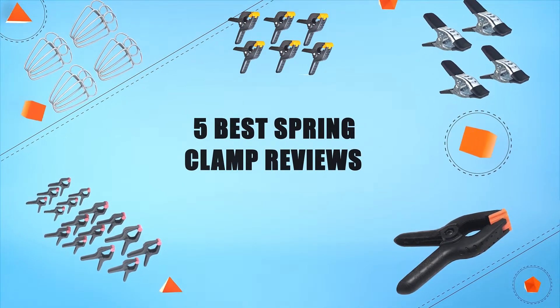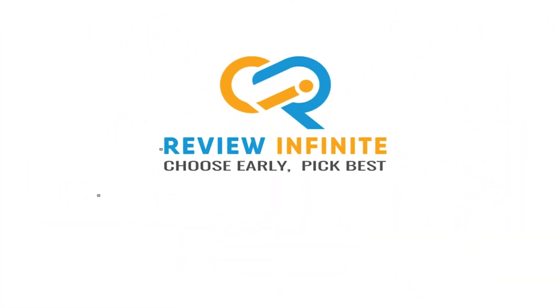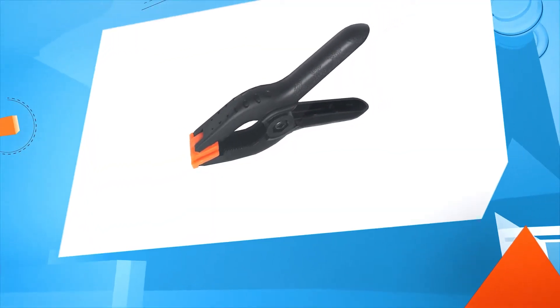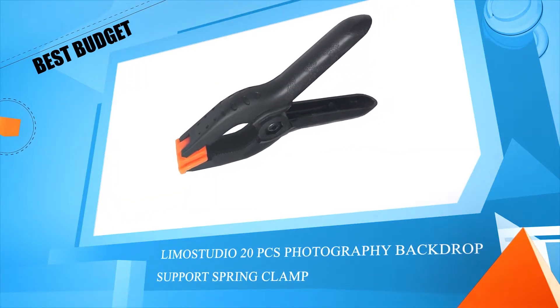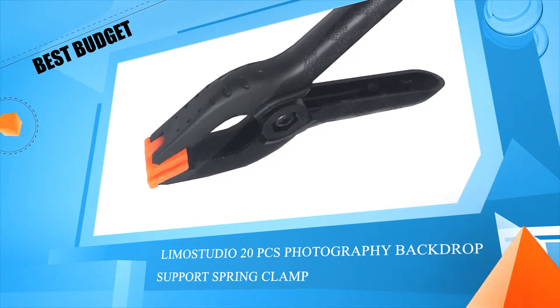5 Best Spring Clamp Reviews. Number 5: Limo Studio 20 PCS Photography Backdrop Support Spring Clamp.